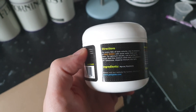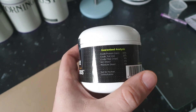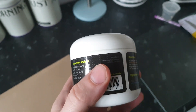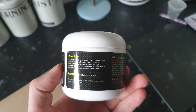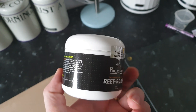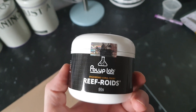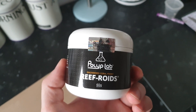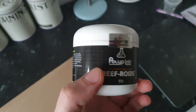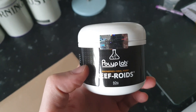So what we're going to do is get this open. Dosage says it's half a teaspoon for a 50-gallon tank. Now I've got a 125-litre tank, which I think is around 40 to 45 gallons roughly, so we're still going to go with roughly half a teaspoon. I've not got a massive amount of corals either, so this will be a learning curve — probably be too much, but we shall see.